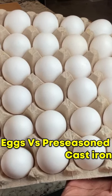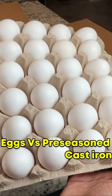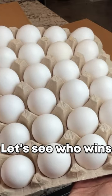I guess it's going to be eggs versus pre-seasoned cast iron. Let's see who wins.